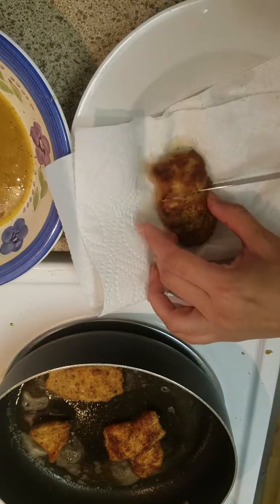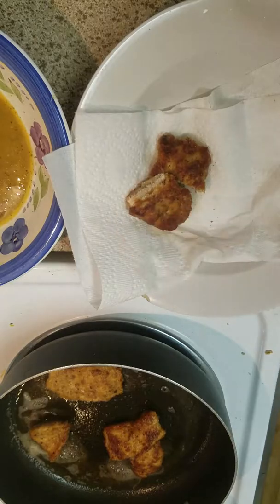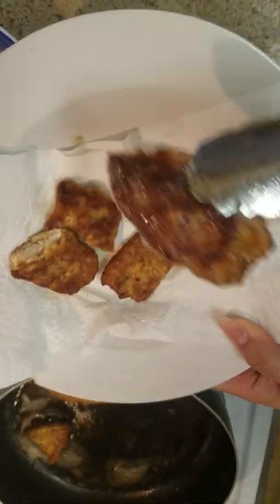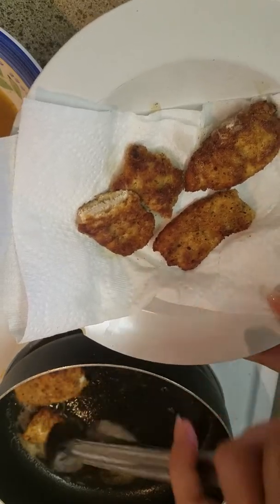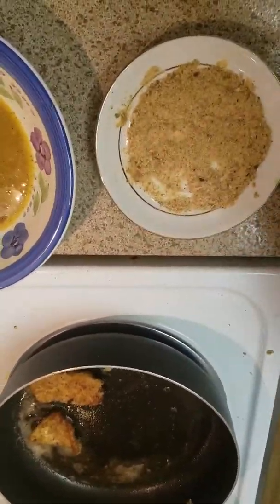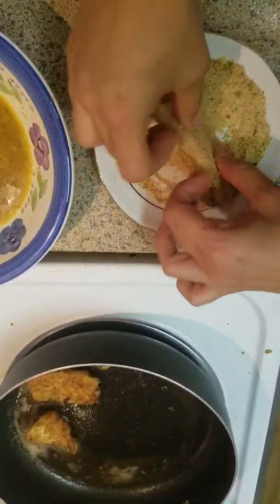It's a little burned here but it's fine — this one looks really good. Let's cut it because it's kind of hot. As long as it's not stringy and there's no pink stuff, it's good. Alright, so that one was done pretty quick. Let's get all of these — these should be done also. Burned a little bit there but still looks great.